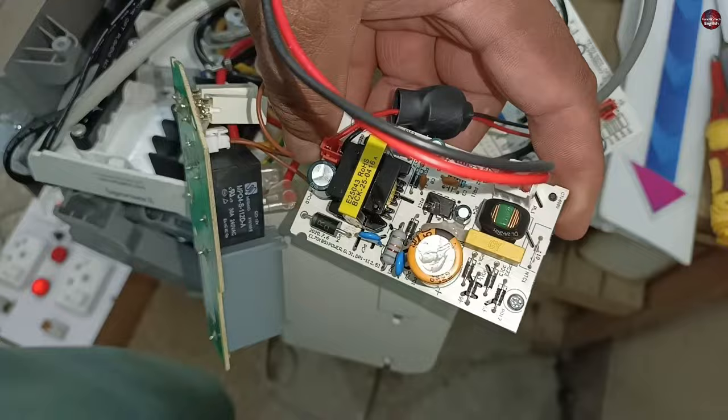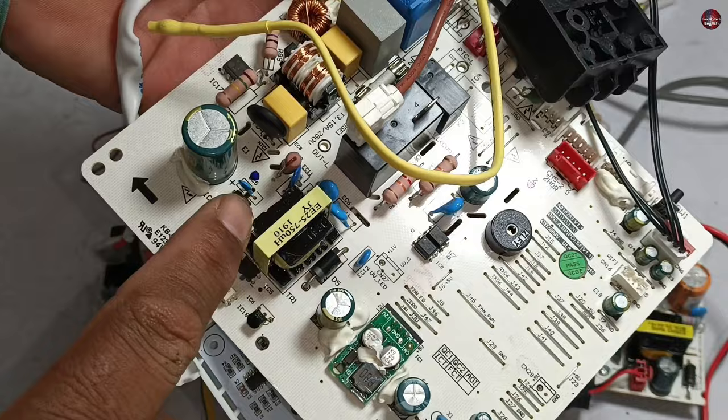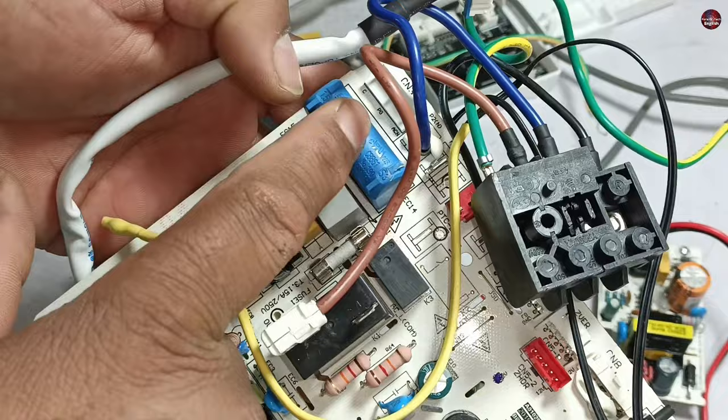I have separated the circuit board from the indoor unit box. The old circuit boards of these units had the SMPS circuit, filtering circuit, switching relay — which turns on the outdoor unit — and the indoor fan blower motor capacitor all installed together on one circuit board.